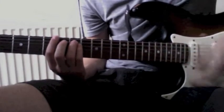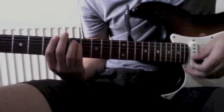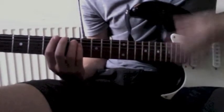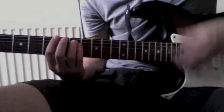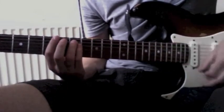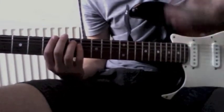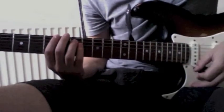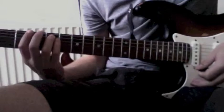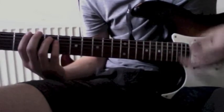He plays a downstroke, and then when you keep moving and the rhythm is right, you play two upstrokes. And then you play up, down, up before you switch. And then you go to the other chord — instead of two hits, you play three hits.